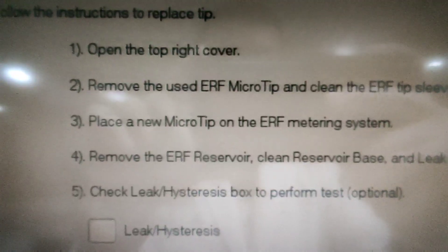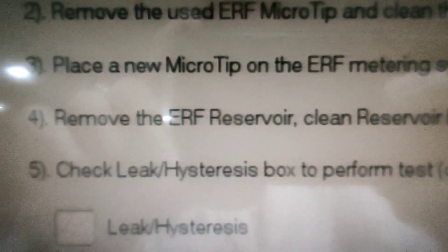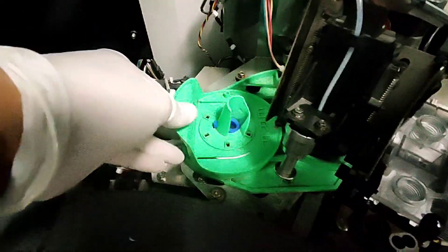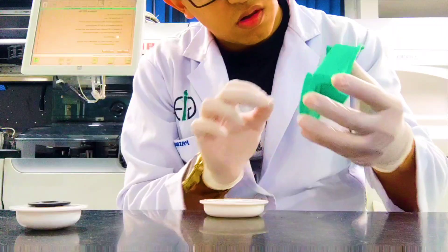After replacing the microtip, we now have to clean the ARF reservoir base and leak pad, which are blue in colour, and remove the IRF reservoir as well for the leak hysteresis test.